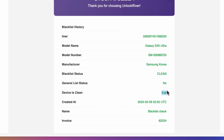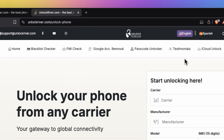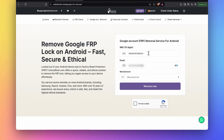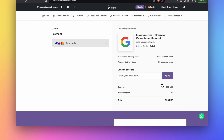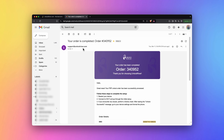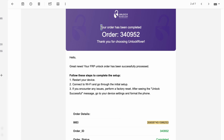Once we've confirmed that the Samsung meets all requirements to be unlocked, go back to unlockriver.com and this time select the Google Account Removal tool. Enter your IMEI number and email again, and proceed to place your order. On the following page you will see a summary of your order — check the delivery time, which is usually quite fast.